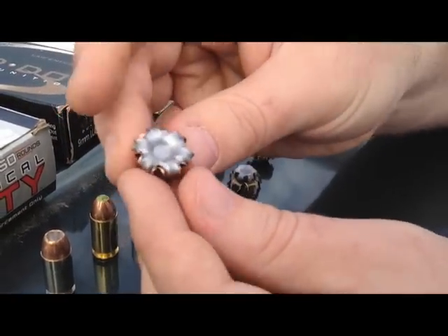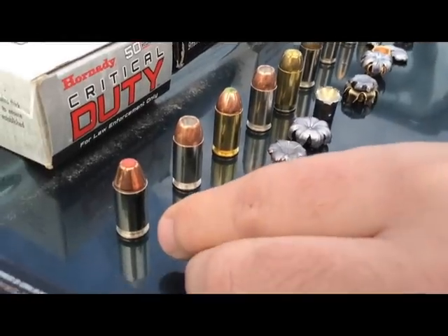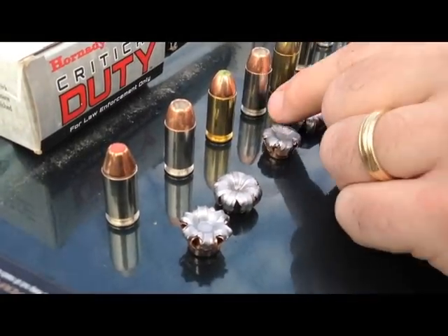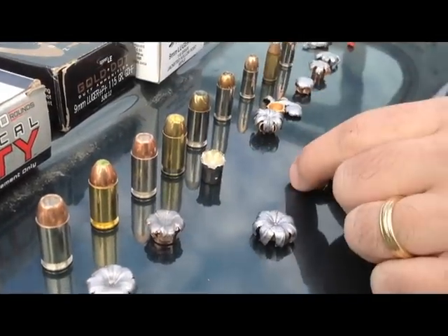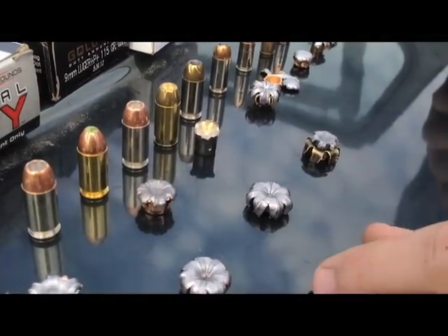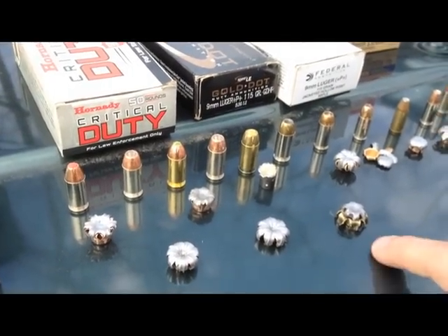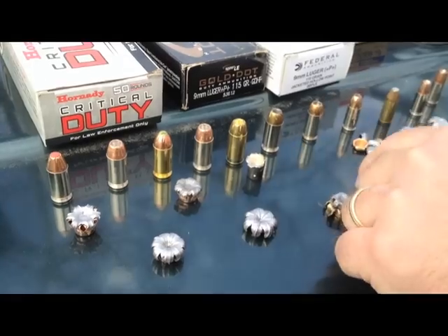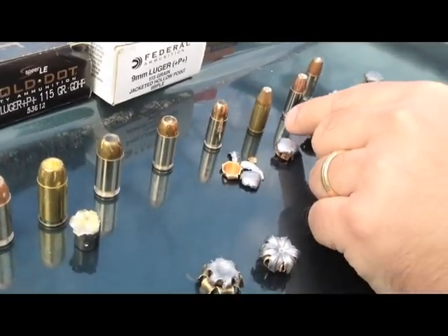And Hornady Critical Duty — this is more of a barrier penetration round. As you can see it held together very well, didn't open up as much, but really solid penetration. In terms of size, the 45 plus P, the 45 Golden Saber, and the 45 Gold Dot regular pressure were probably the biggest in the 45s. For the 40s, the HST definitely takes the cake there.